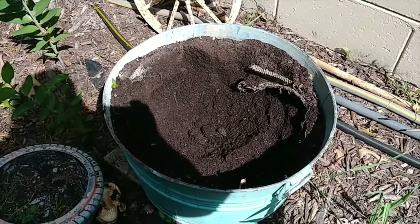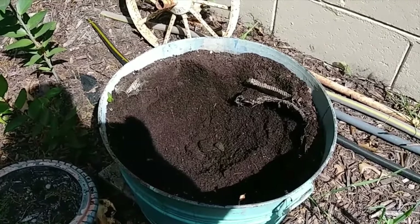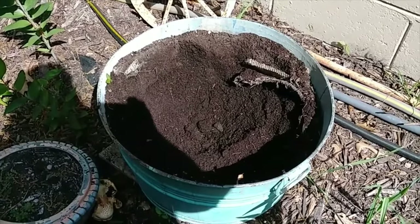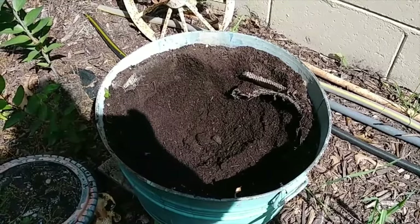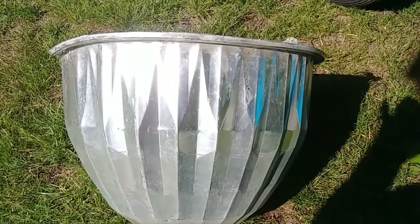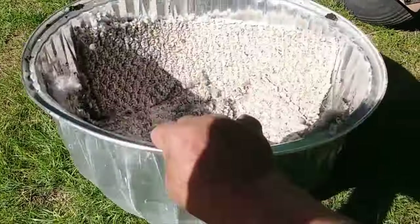Here's a planter that's been here for probably three years with carpet in it, and the carpet's still good. I'm replacing the soil in it, so I looked at the carpet and the carpet's still good. Here I'm using carpet inside of a pot to hold moisture.